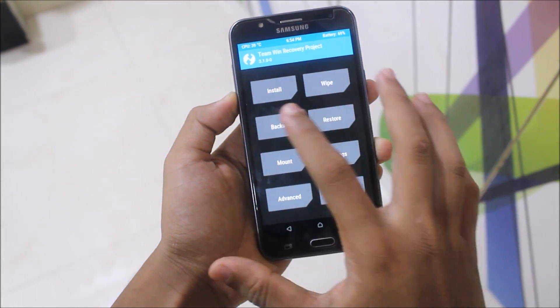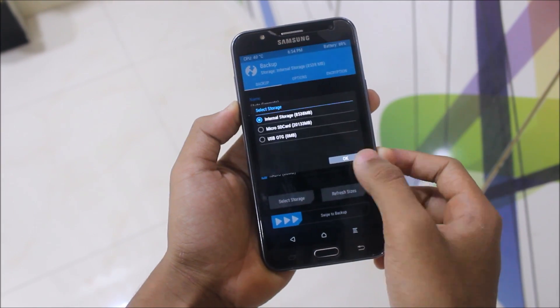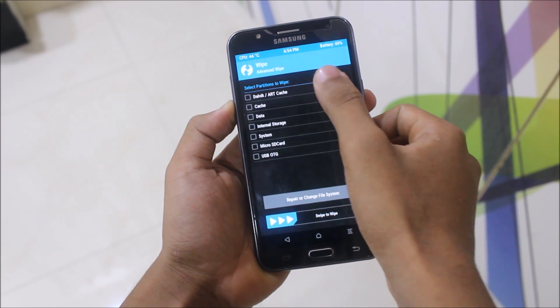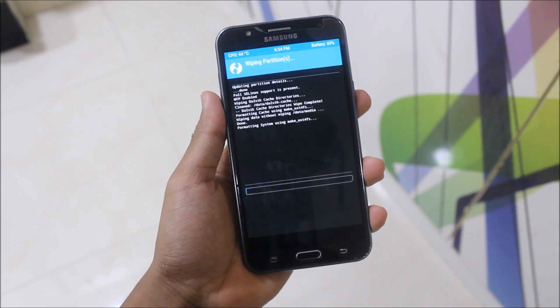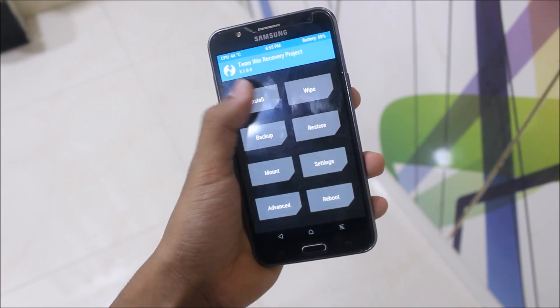I'll just dim the brightness. First of all go to backup and just choose everything. Select storage — SD card or internal — and backup. Now go to wipe, wipe Dalvik cache, data, and system. Let's go back and go to install.